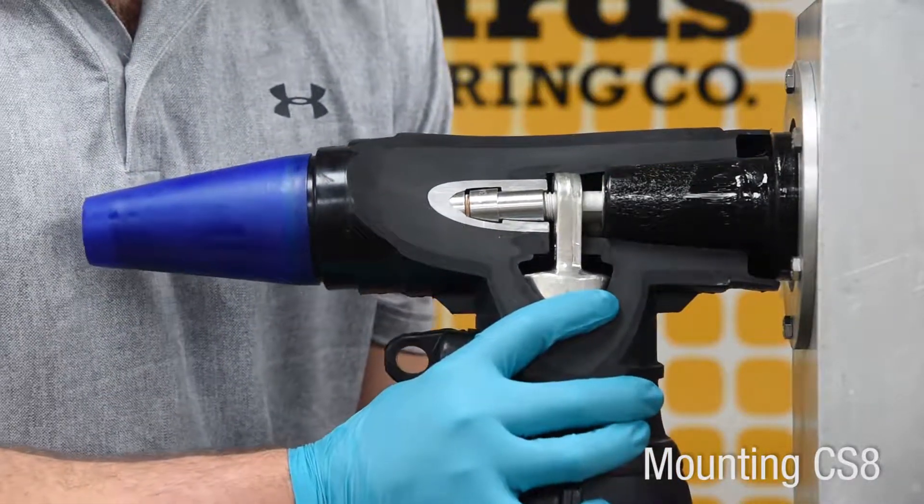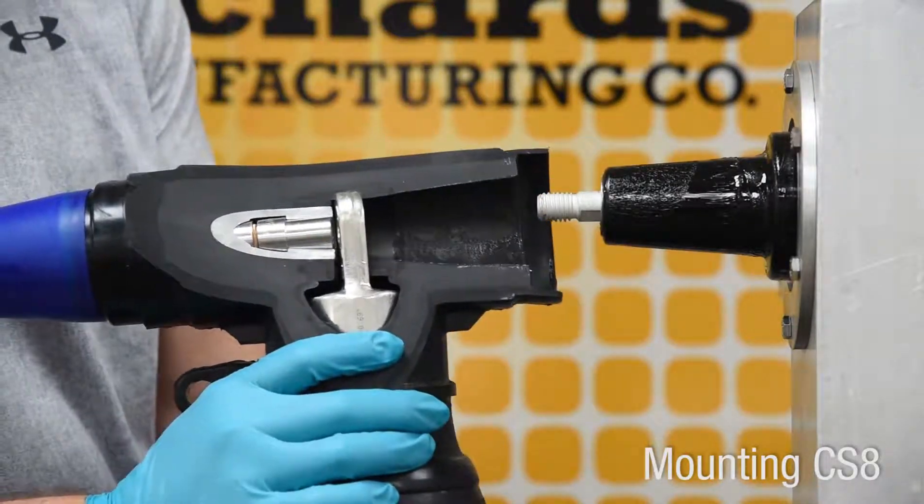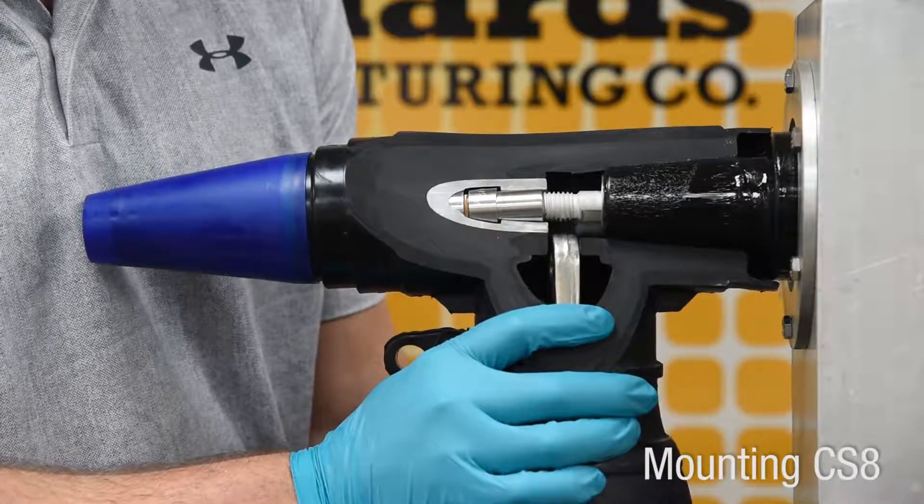The stud must go through the hole in the lug. If the stud misses the hole in the lug, the assembly will be incorrect and will fail.